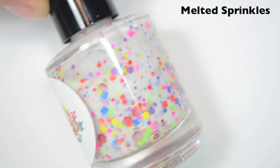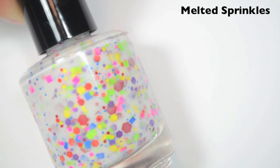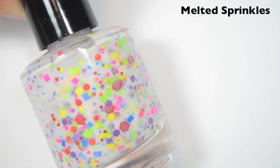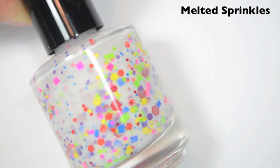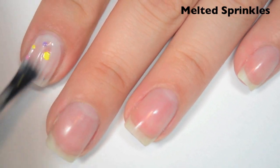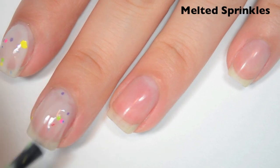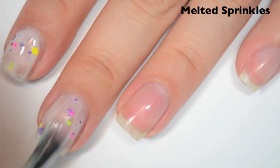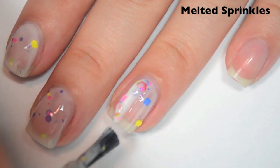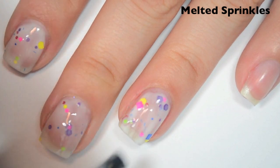The next polish is called Melted Sprinkles, and this is a white crelly base with a ton of matte rainbow glitter. I tried to pick each rainbow color in a different kind of shape and different size. So here is one coat. This one has a really good distribution of glitter — you get a lot on your brush when you dip in. You do have to dab it a little bit to get it to stick to the nail and move it around, but I'm getting a really good amount of the large glitter out of the bottle.